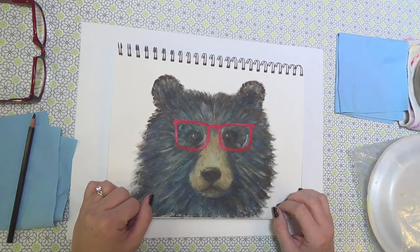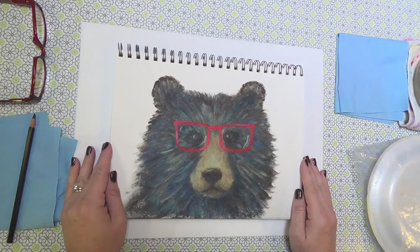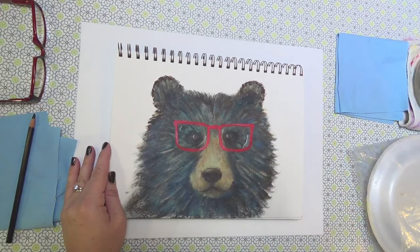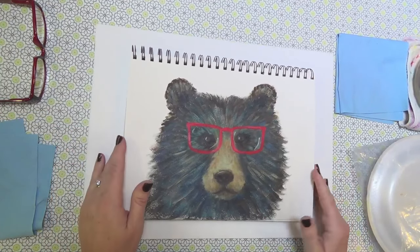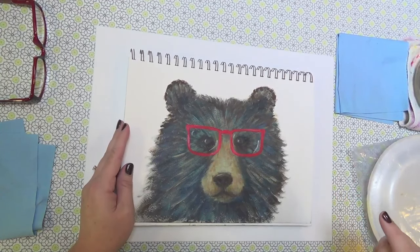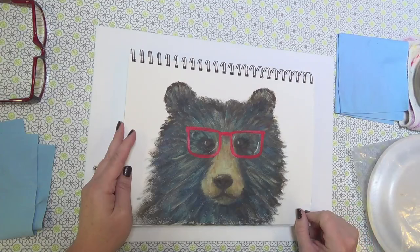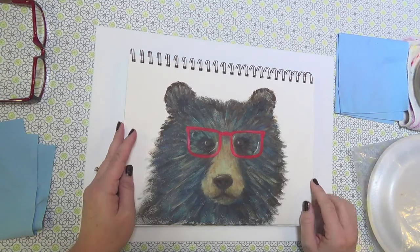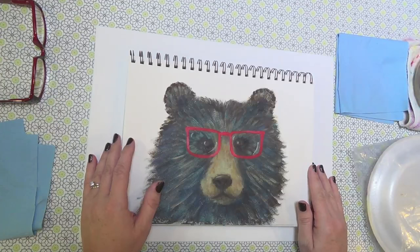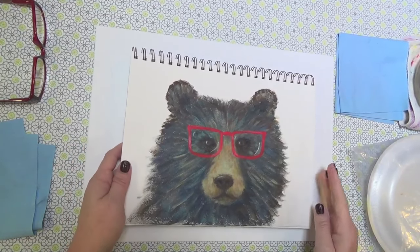I've got my husband Mark here with me today — he is going to be monitoring the chat for me. If you have any questions, you can just type those out and he'll get them to me as soon as I have a spot where I can answer. If you're new to my channel, you'll want to subscribe to be able to participate in the chat. We're so glad that you're with us today.